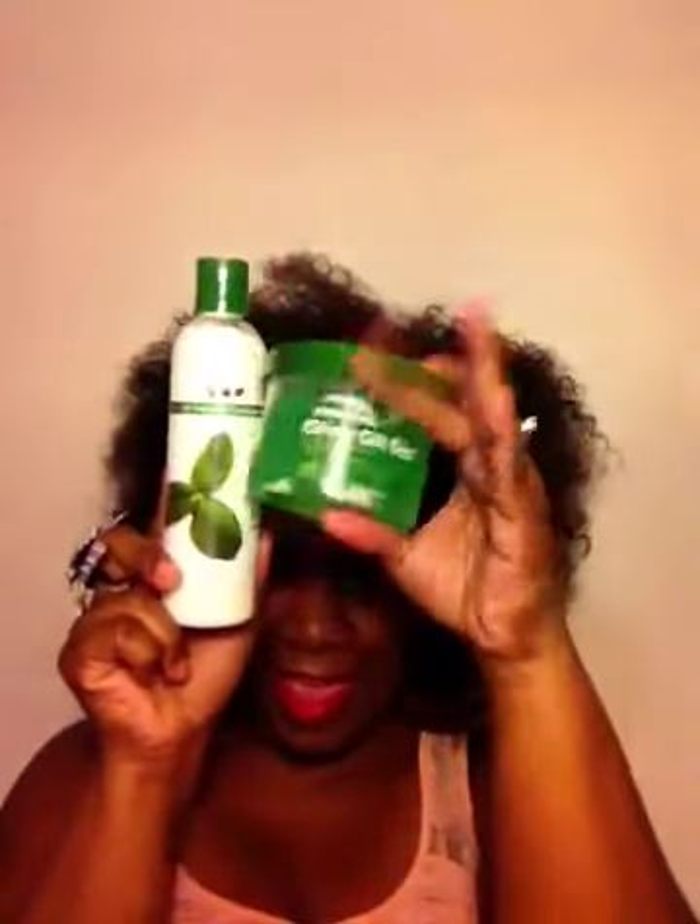We got two full-size products — that makes me excited. Two full-size products. And then of course there are some pamphlets on the product lines that are inside of the box, as well as some coupons.